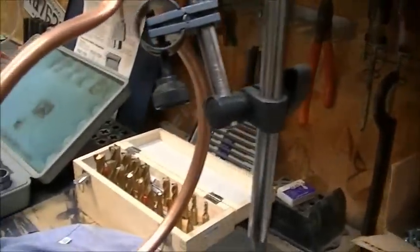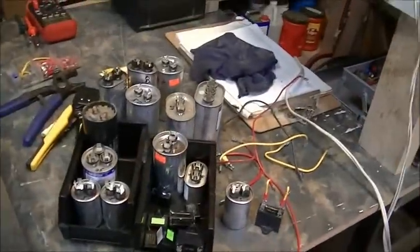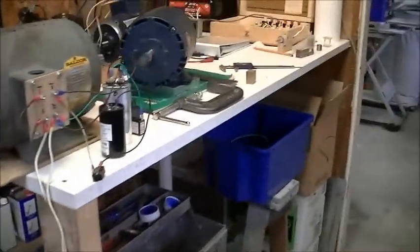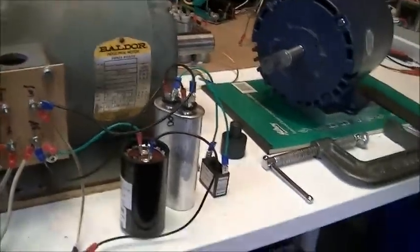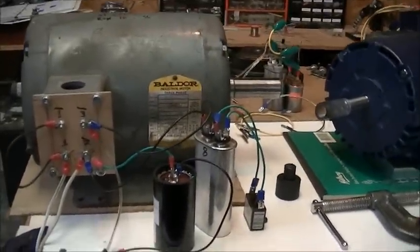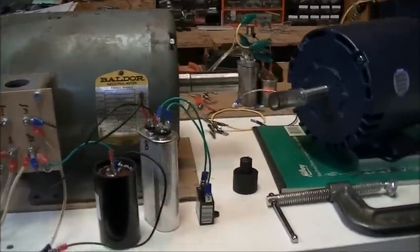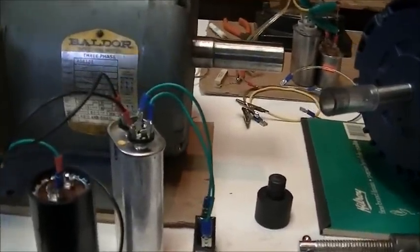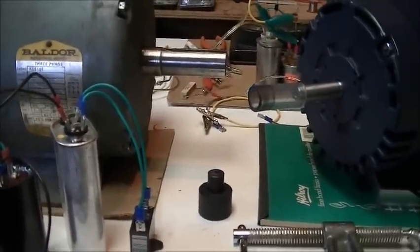This is the tubing that I put in front to make the test. I have a Baldor motor — a 3 HP, 3-phase, 3400 RPM motor. There are two voltage options on this motor. It's a US one. I will try my magnet wheel on that motor.